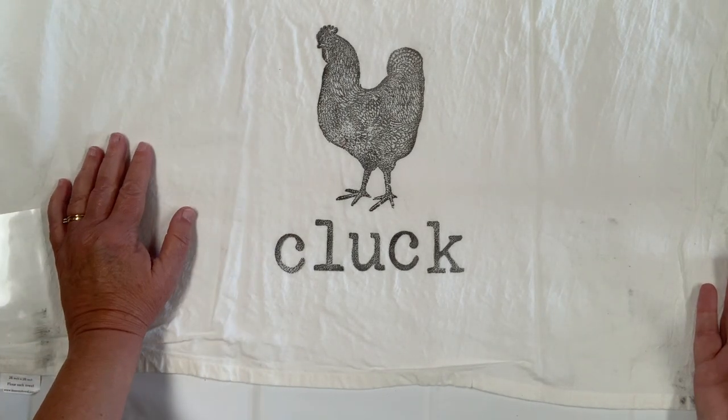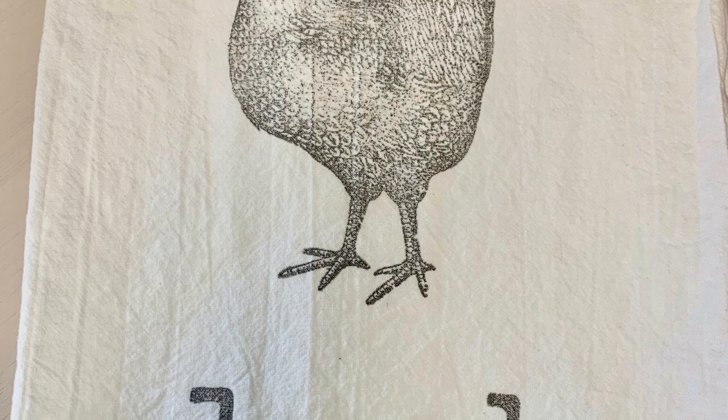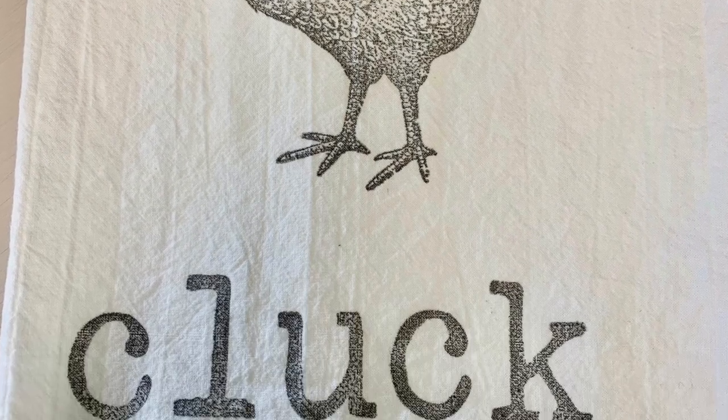IOD stamps are very versatile — you can use them for signs, on wood, on flower pots, just multiple uses. That's pretty much it in a nutshell. You also can use paint on them instead of ink; I'll have another video demonstrating that at some point. I hope you enjoyed — thanks a lot!